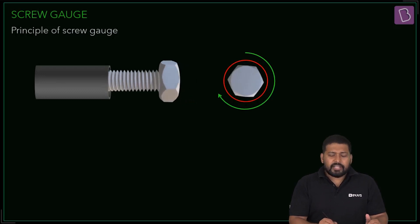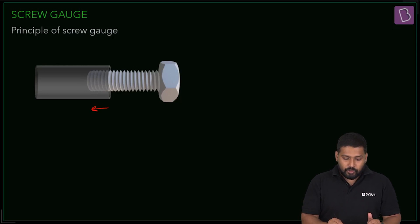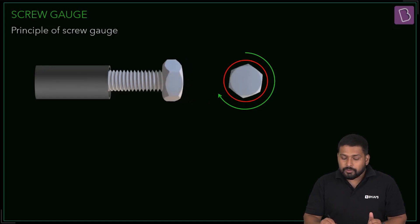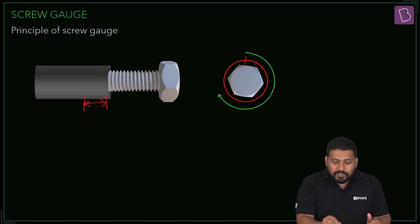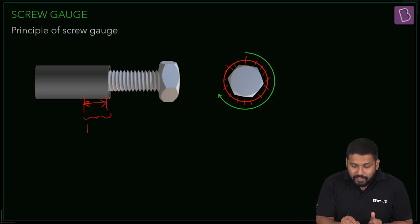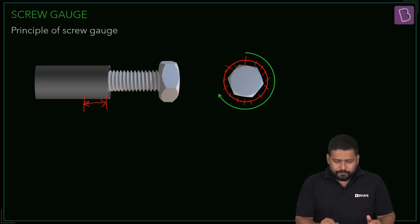As you rotate the screw it moves in the linear direction — there is a rotational motion which is equivalent to this linear motion. This length can be divided in terms of a circle, and you can have 200 or 500 divisions on the circle. The entire length is divided equivalent to all the divisions on the circle, giving you an even more precise measurement.